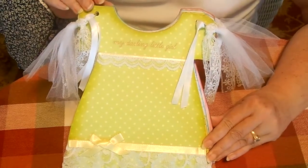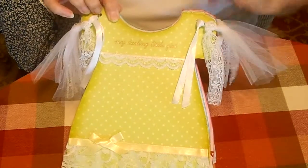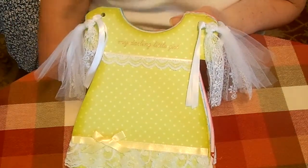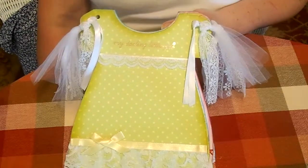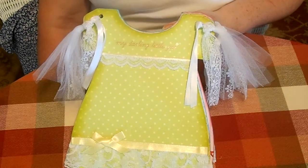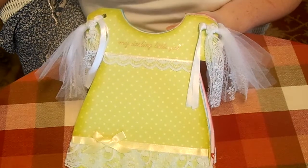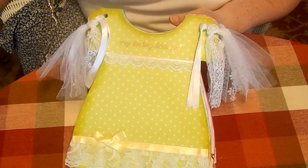It's about the third one I think I've done, and I also did two of the little boy onesies that are the same idea. I've seen that some other folks have been using them now too and had some videos up, so this is a really fun little project as a baby gift and there won't be duplicates of it if you take it for a shower gift.